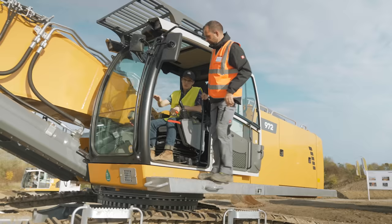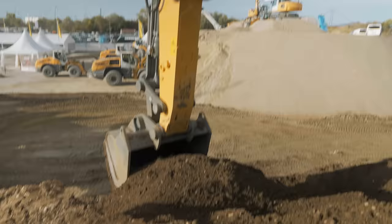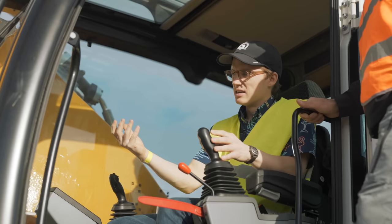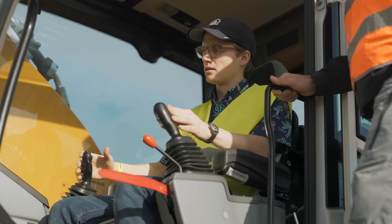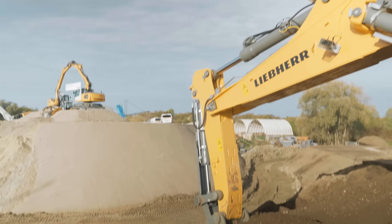We're putting the bucket fill assist on right now, so I have my bucket all the way out there. All I have to do to fill the bucket, apparently, is just pull back on the stick. It's nice — it's automatically curling the bucket in as I go to fill it up, without me needing to do much. All the way out, just pulling back on the stick. It's really nice.